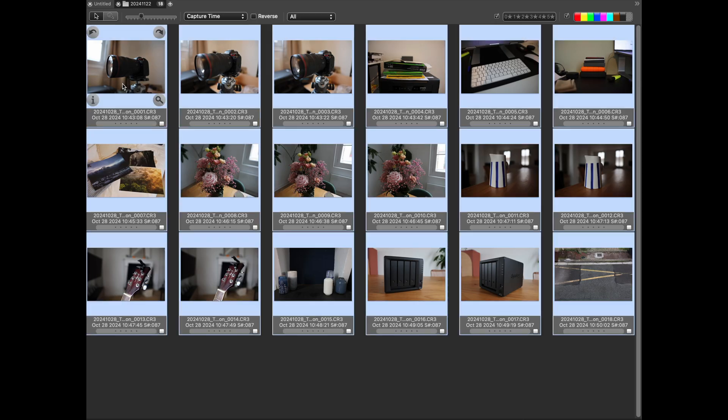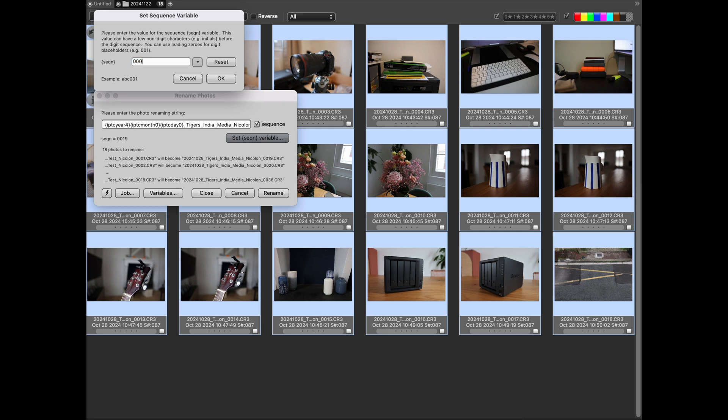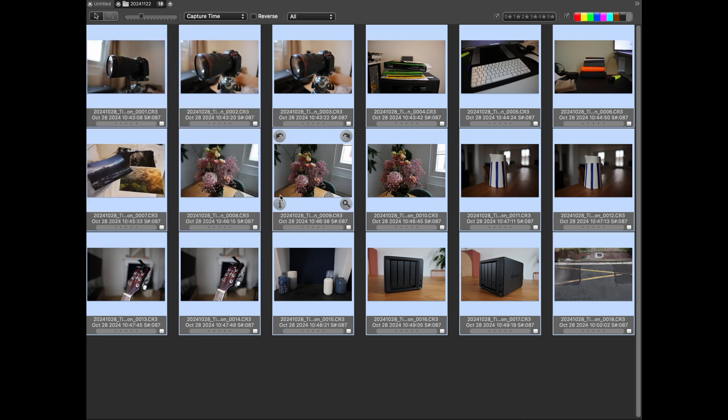Once sorted, I select all the photos and rename them following the same method: the date (year, month, day), then one word summing up the assignment, then the location, then the media outlet for which I'm shooting, then my name, and then a sequence number. So the first photo taken that day gets the number 0001, and if you took 1000 photos, the last one is numbered 1000.